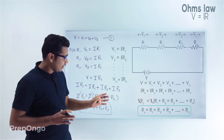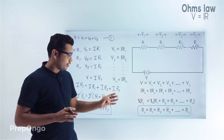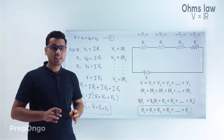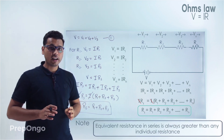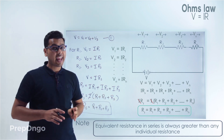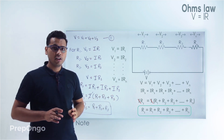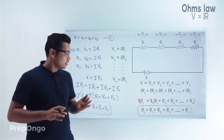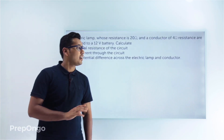Looking at the relation RS equals R1 plus R2 plus R3 up to Rn, we can observe that the equivalent resistance is always greater than any individual resistance. Now we will try to analyze some questions based on this concept.